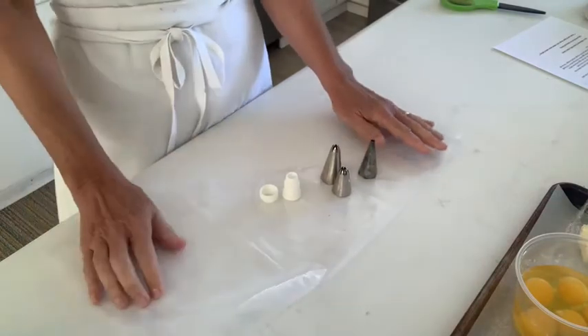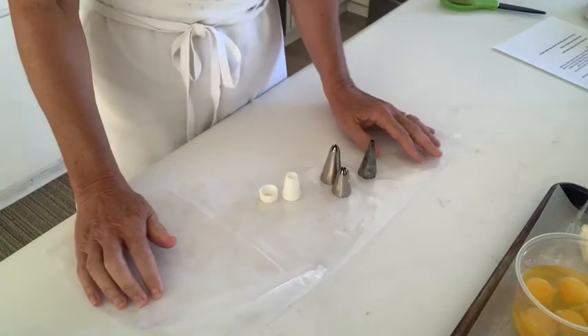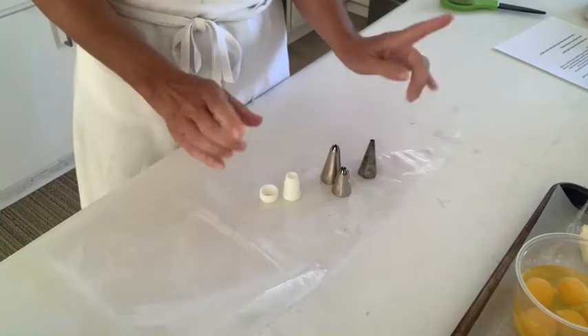I'm going to demonstrate how to pipe three different shapes: the eclairs, the profiteroles (or cream puffs as they're also known), and the swans. In order to do those three, I need four different tips.